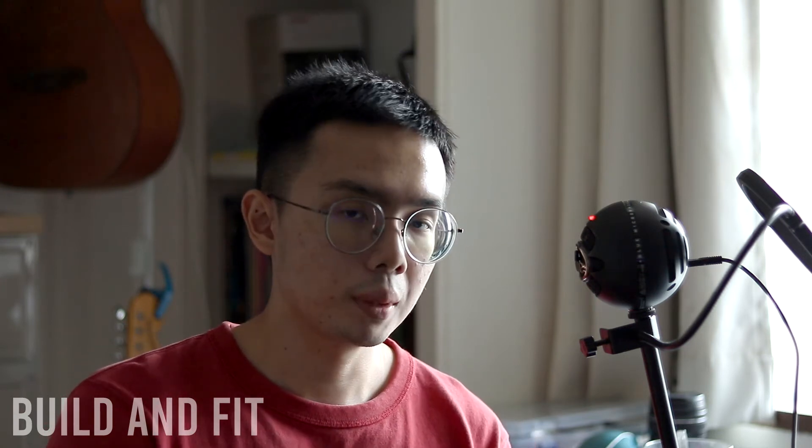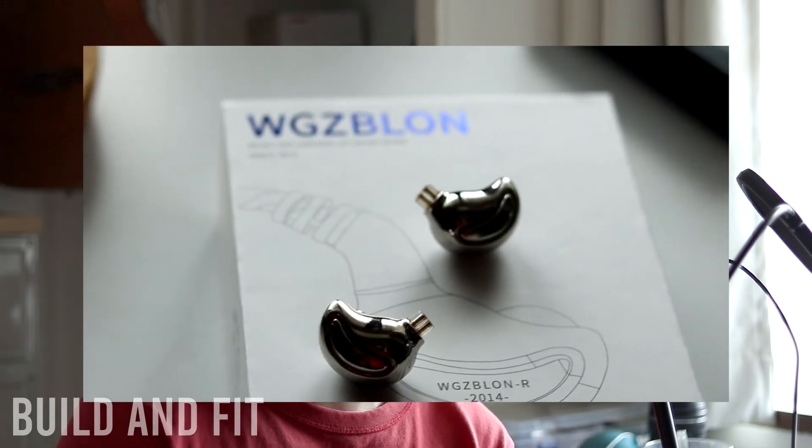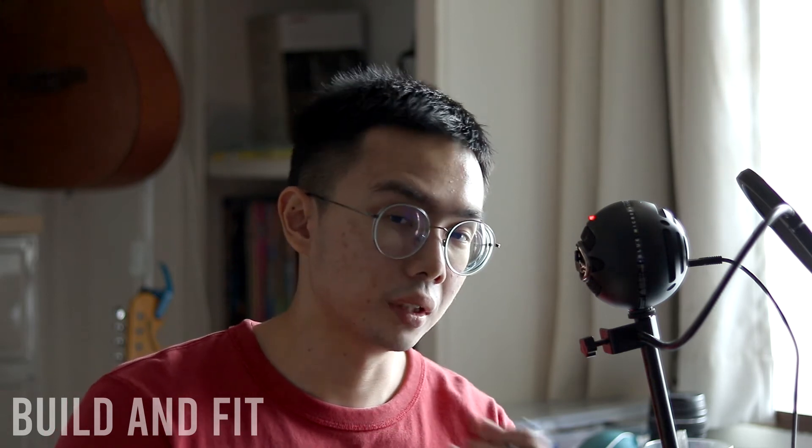Speaking of constant pressure, that segues into fit. A lot of people do not like the BL01 because of its weird shape — some say it doesn't fit them at all. For me it's okay, but your results may vary. In terms of sound, for the price it's very worth it. It is a very V-shaped IEM, slightly on the warmer side, mainly because it has more bass.